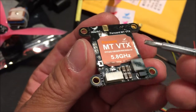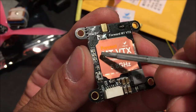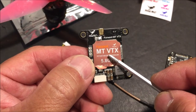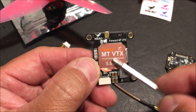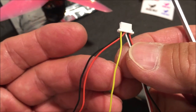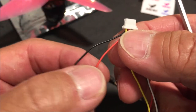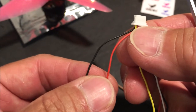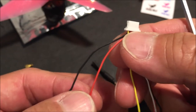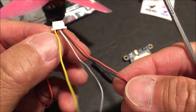You can navigate through the channels, the frequency, and the power output via the LED indicator lights using the single button. The heat dissipation plate is built in right on top of the VTX to keep it from overheating. It will come with a six-wire wiring harness, two more wires than the mini version. The two extra wires are another ground wire and the five-volt out wire to power up a camera. But if you already have the camera powered via the flight controller or PDB, those two extra wires can be removed, leaving you with just four wires.